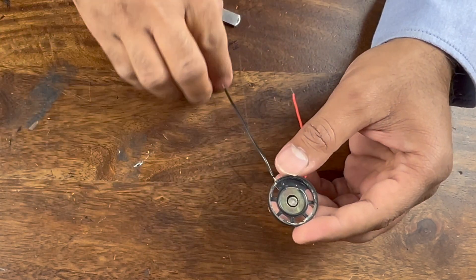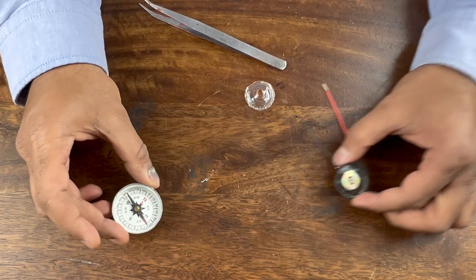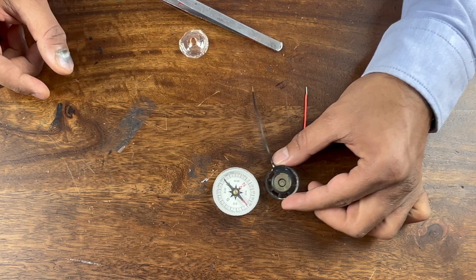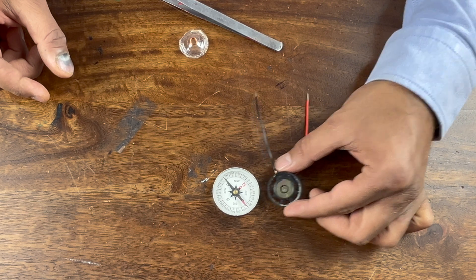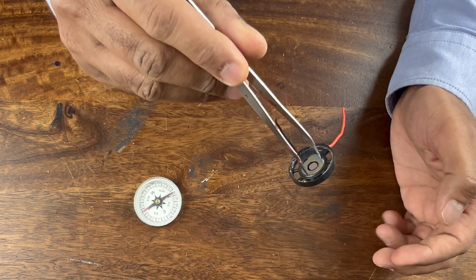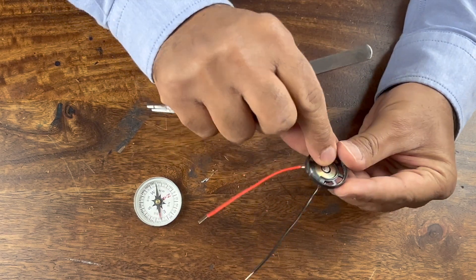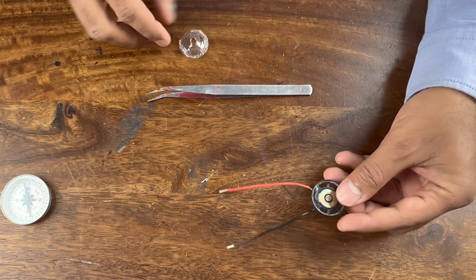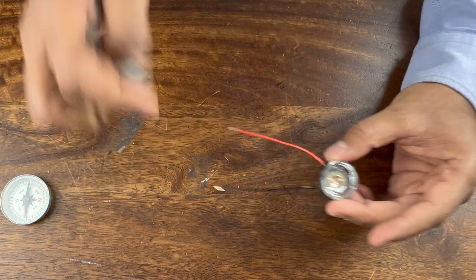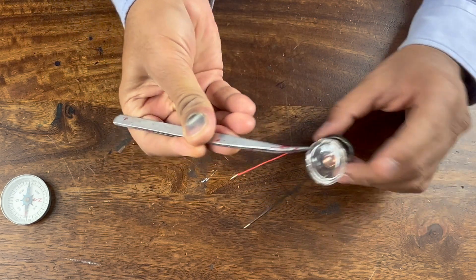Now let's see what this object is. I have a magnetic compass and as you can see when I bring it closer it's attracting it — it's a magnetic object. It holds, so this is magnetic. The middle part is also magnetic. So all you have is a magnet here, then a piece of wire, and that's all. There's nothing else.